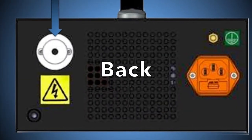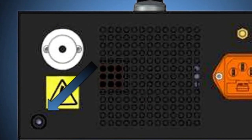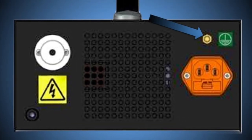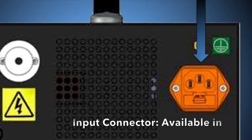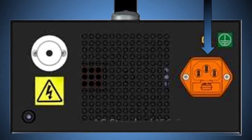On the back of the unit are located the high voltage output connector, a 4mm socket terminal for high voltage ground and M6 for earth bonding, and the input connector which is available in DC 5-way or AC standard IEC connector.